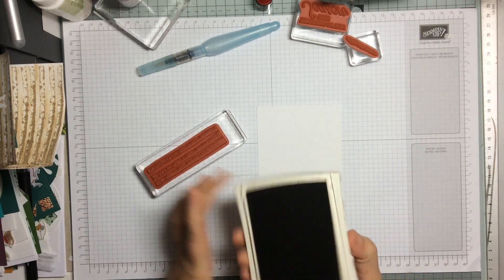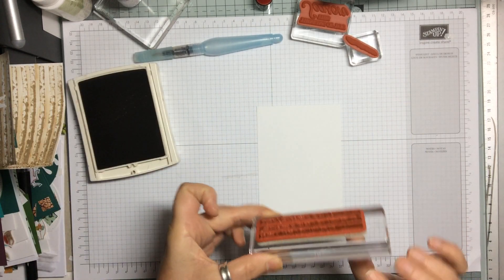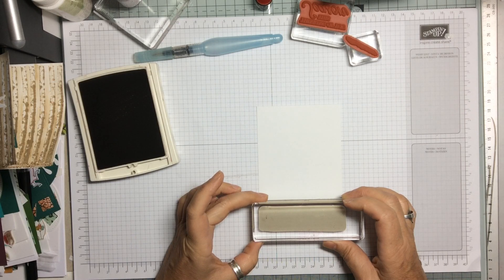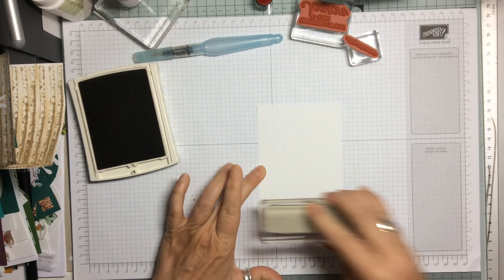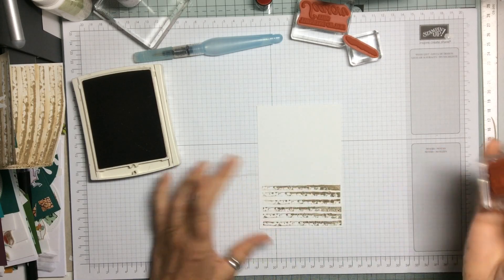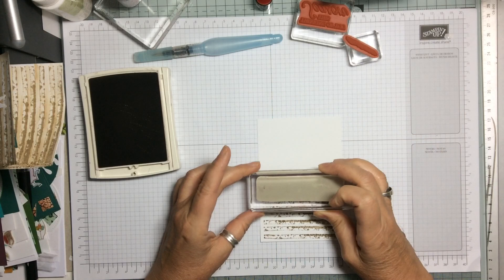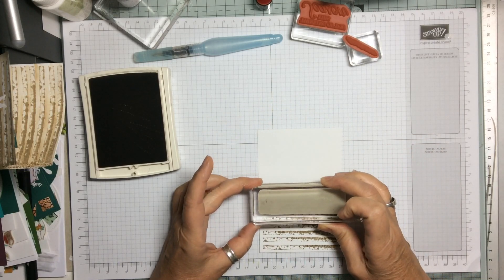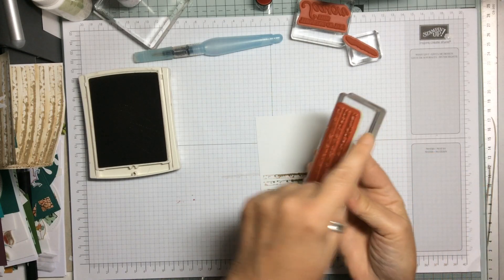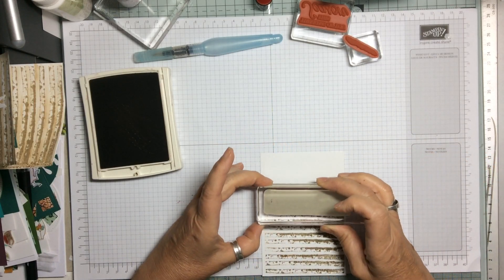I was debating whether to use Soft Suede but I decided on Crumb Cake. I want the darker piece down at the bottom, lining it so the top comes to the top of the card. You literally just line this edge up with the last stamp and work your way across the whole card.